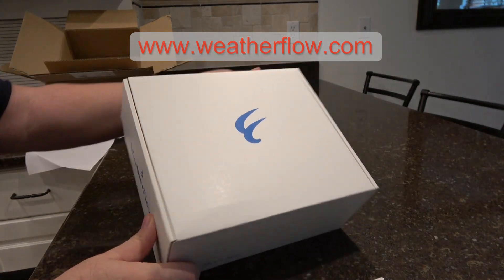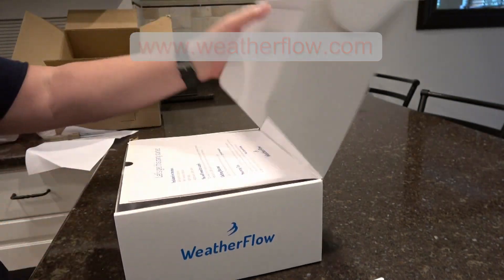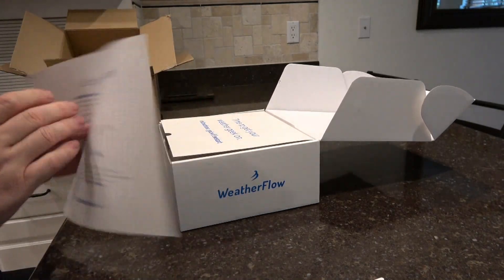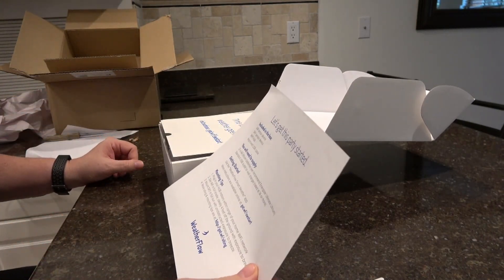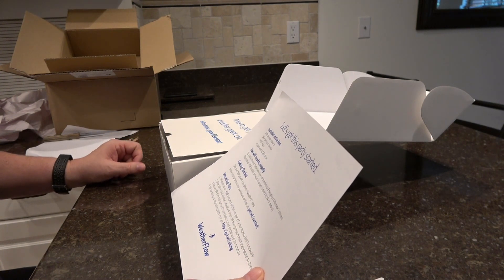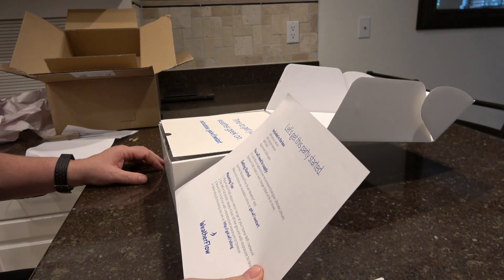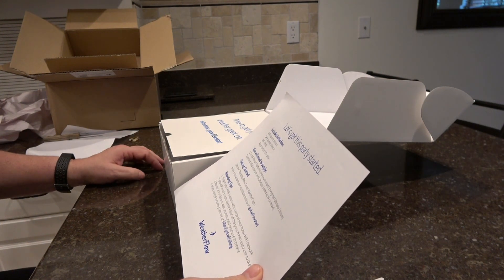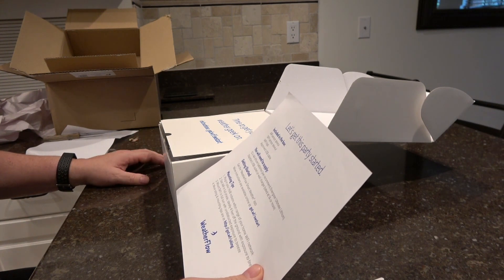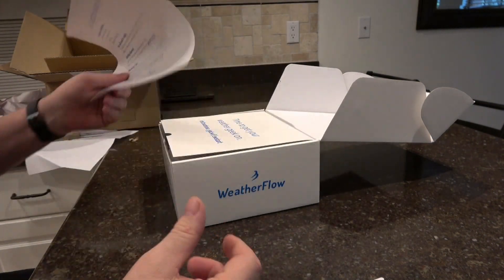There's a little logo on there and the Weatherflow name — that's it for the outside. Inside, the box lists what's included. You'll need to supply 12 double-A lithium batteries; they recommend Energizer Ultimate Lithium. Also required is a standard USB outlet or wall charger rated at one amp or more. This insert covers mounting tips and how to set the thing up.